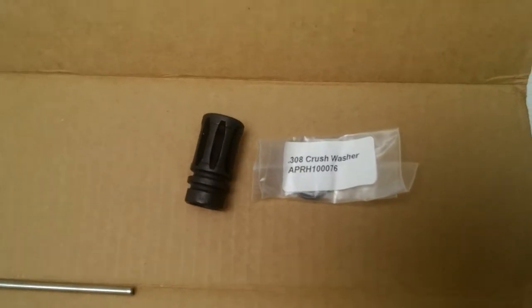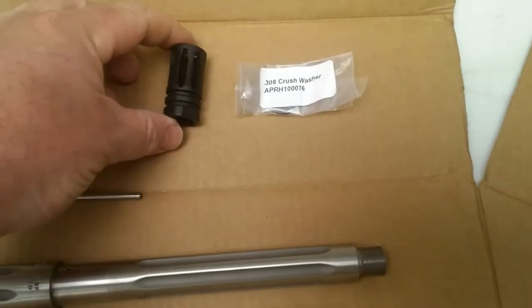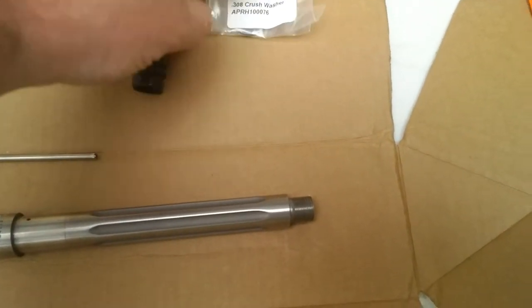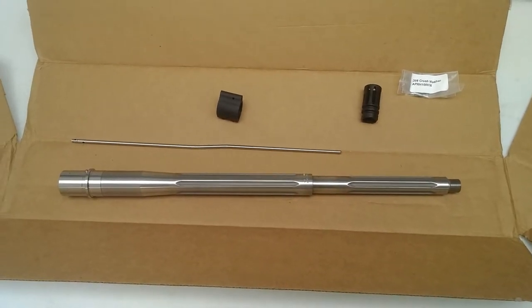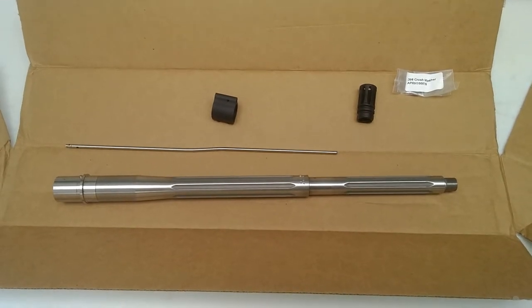There are different options for muzzle devices; I just got the regular A2, which only added 10 bucks and comes with a crush washer. I ordered on Monday morning and it was delivered today on Thursday, so that's extremely fast service from Bison Armory.